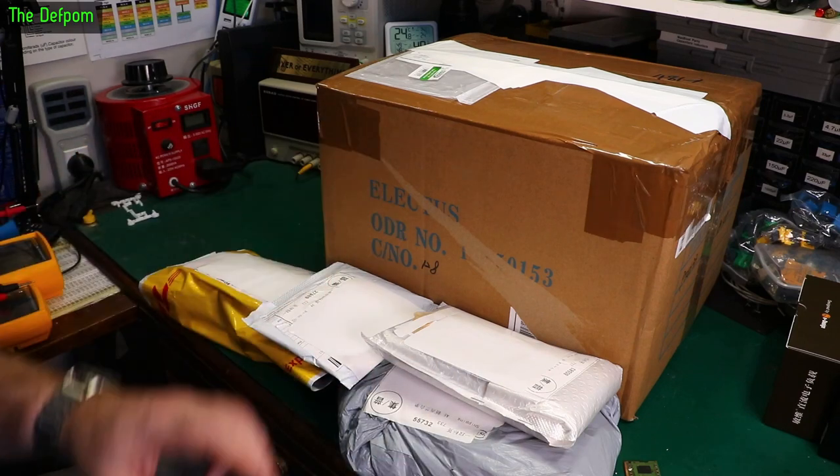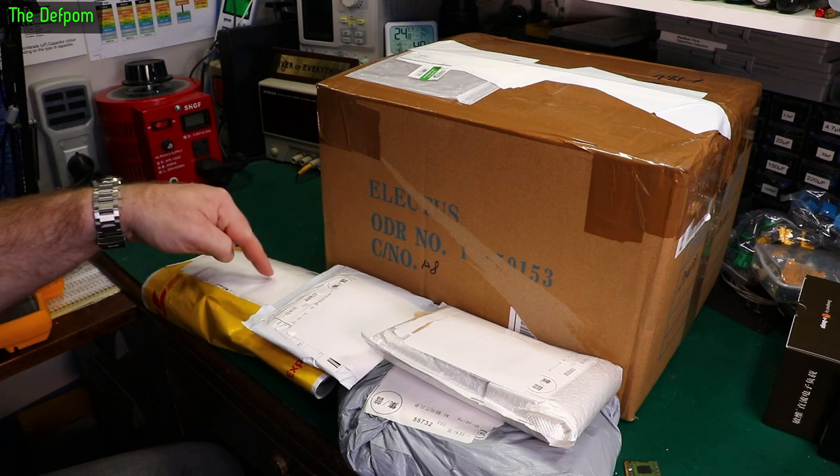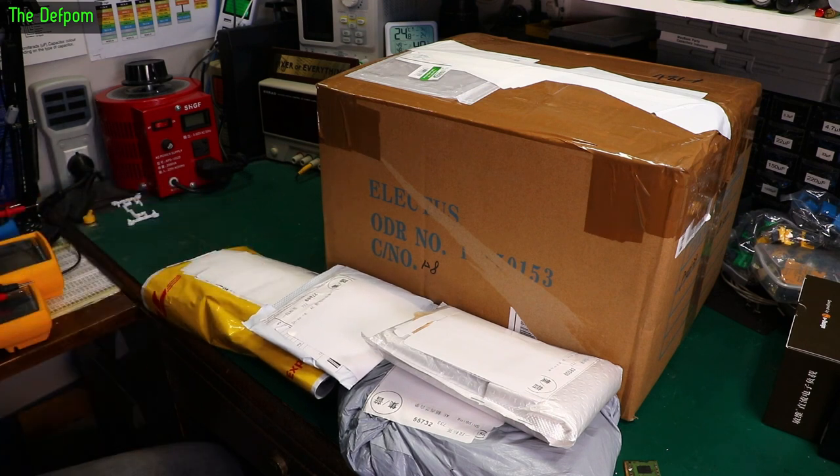Right, mailbag time again. Big box here, not sure what's in that yet. Let's see what's in here. I think I know what's in here. Some people will be excited about that. Just some people.